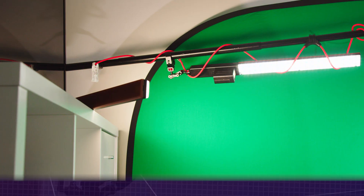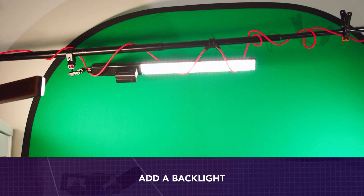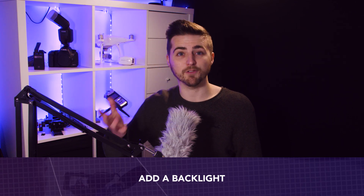Keeping on with the theme of lighting, it's also really important that you put a backlight on your talent. This is a backlight right behind me — it's catching the top of my hair. If I turn this off, I've now blended in with the background a little bit. Even though you can kind of get away with it in video, if you don't have a backlight on with green screen, your subject isn't going to pop from the green and can blur into the background, making keying more difficult. So make sure you put a backlight onto your subject.